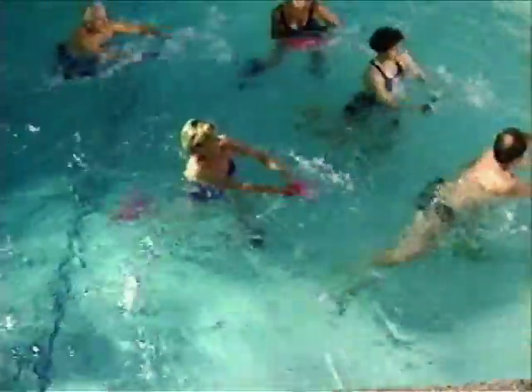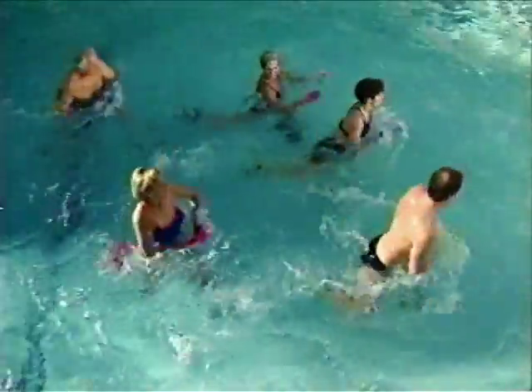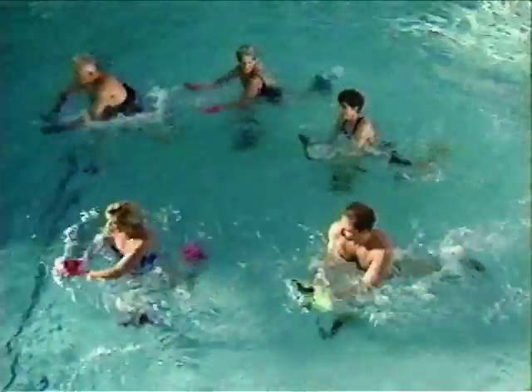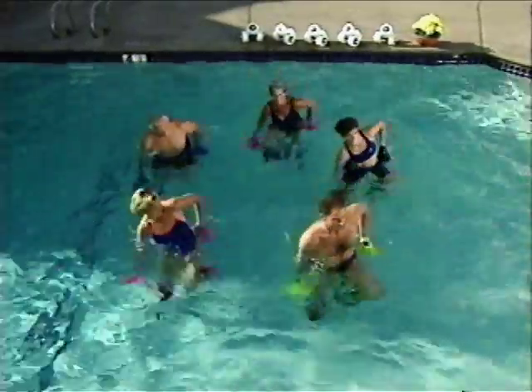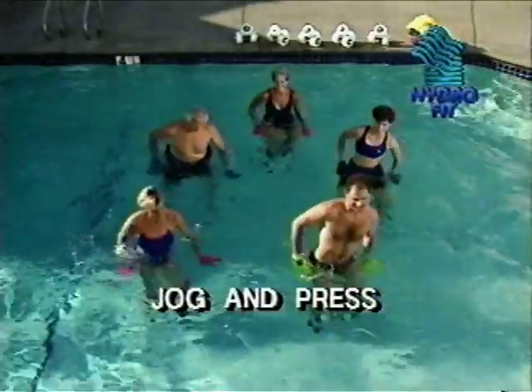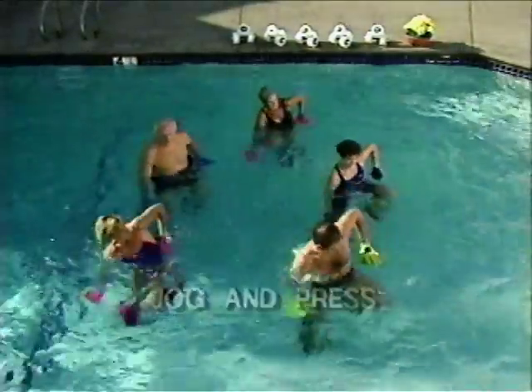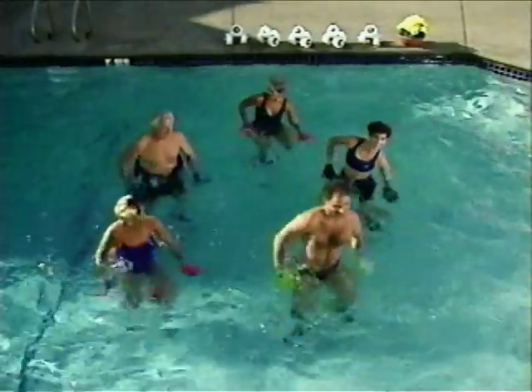If you feel off balance, try practicing the exercises without the buoyancy resistance cuffs until you feel comfortable and in control. The jog and press is a warm-up for the major muscle groups in the lower body. Begin jogging while pressing your arms through a full range of motion down at your sides.